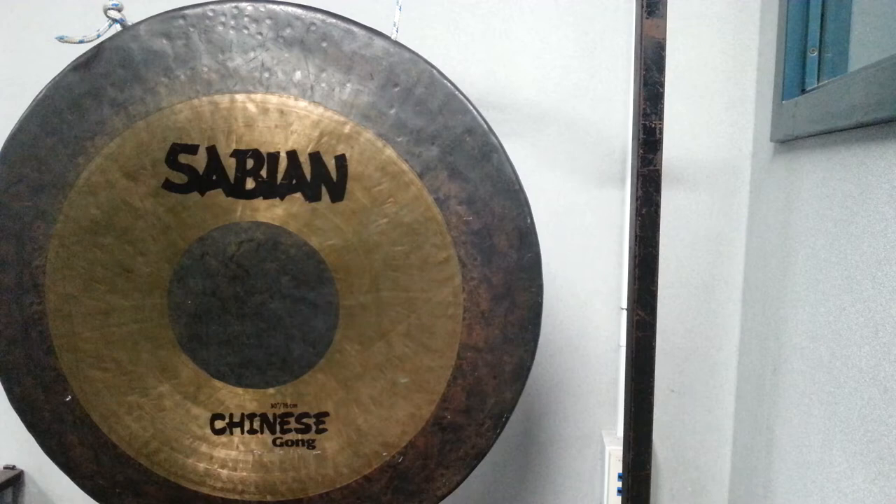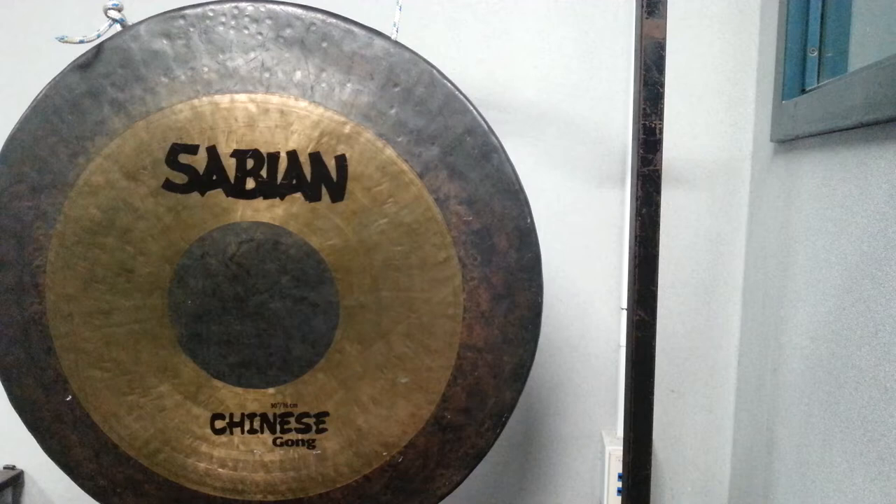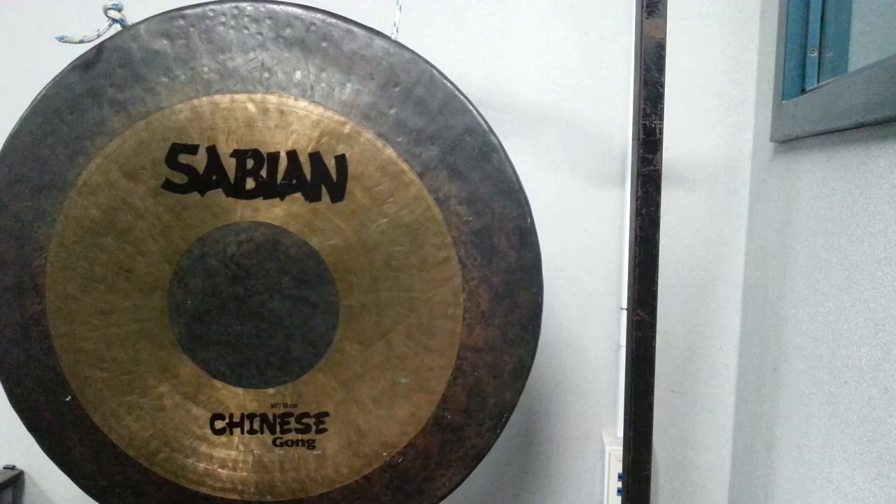Hello ladies and gentlemen. In this video we're going to take a look at this magnificent Chinese gong made by the Sabian Cymbal Company, as well as some orchestral chimes and super chimes.